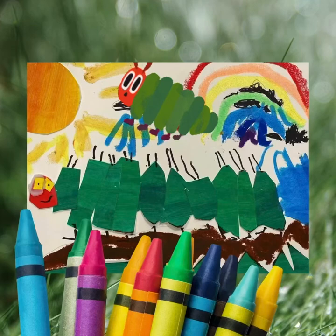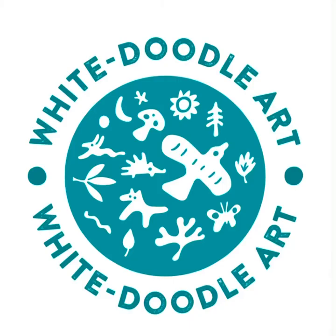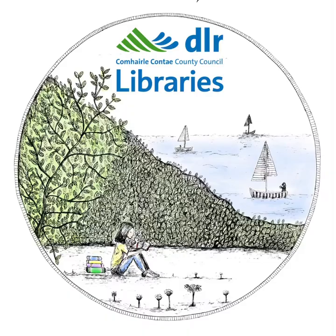Welcome to White Doodle Workshops, sponsored by DLR Libraries, supporting Ireland Reads.